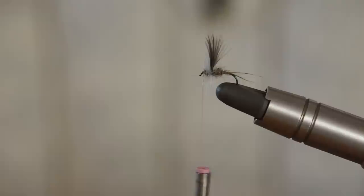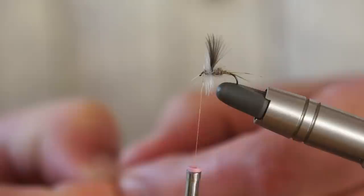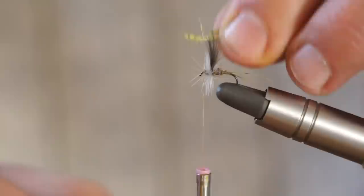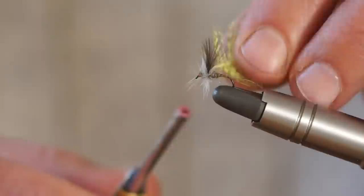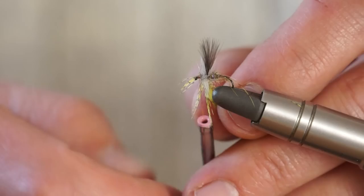This is the secret part of the jingler — it's adding the soft hackle, those all-important fibres which are going to move in the current. We take a nice piece of partridge — this is Hungarian partridge, you can use any partridge. This has been dyed olive, but natural partridge is fine, it works just as well. We're just going to tease back the fibres so I can catch them in on the thread. This is quite tricky and often takes two or three attempts. There we go — that's tied in this time.